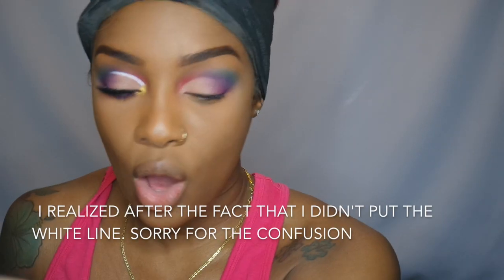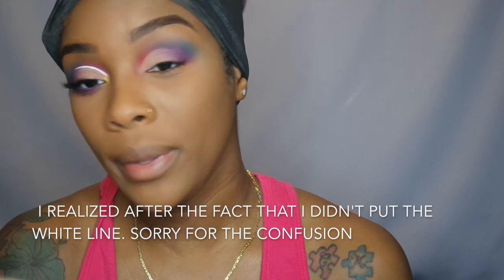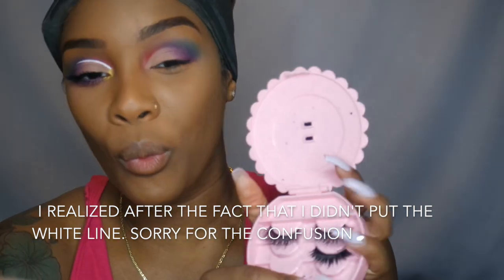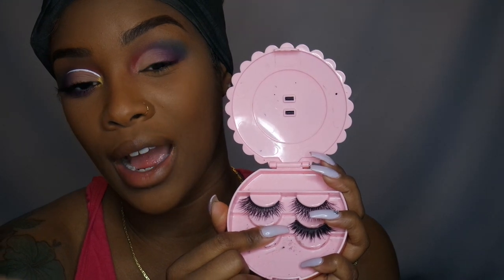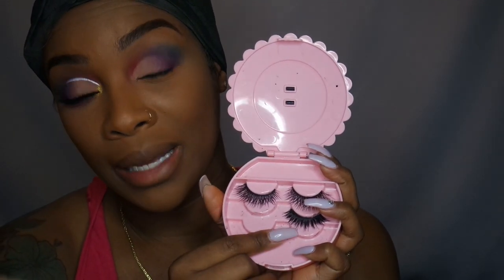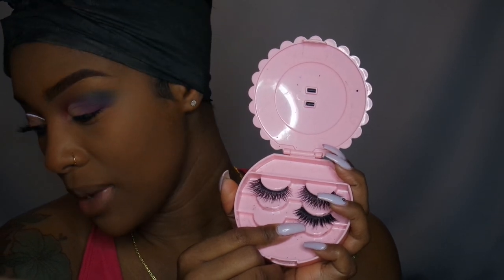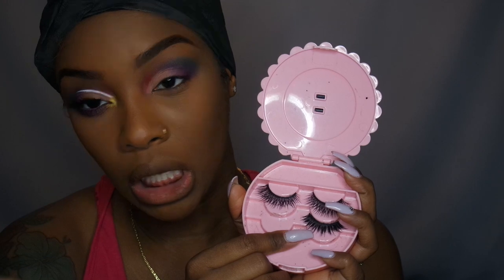I feel like one line is higher than the other. Now I'm going to apply my lashes — don't be mad at me because I don't know where these lashes are from. I just know that I had them, I wore them, I took them out of the box and put them in my lash holder, and they've been in there for a while.